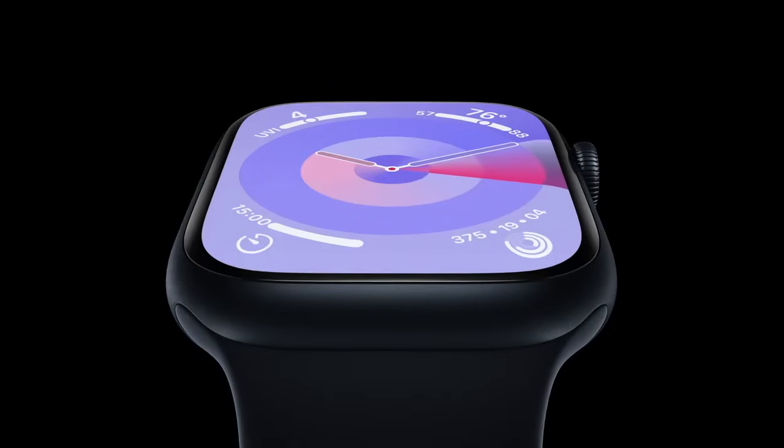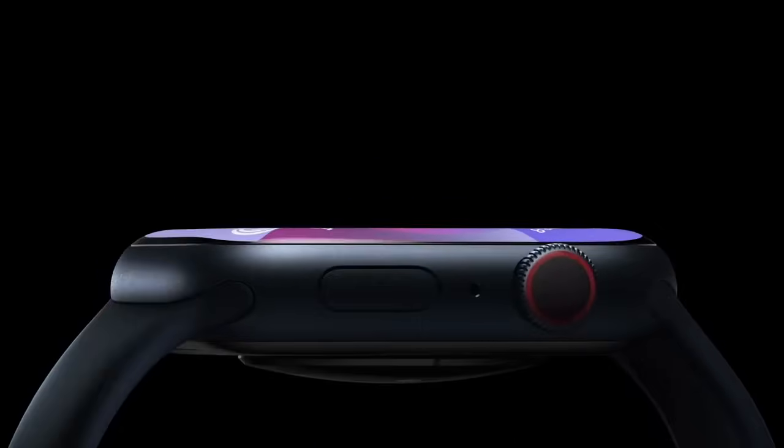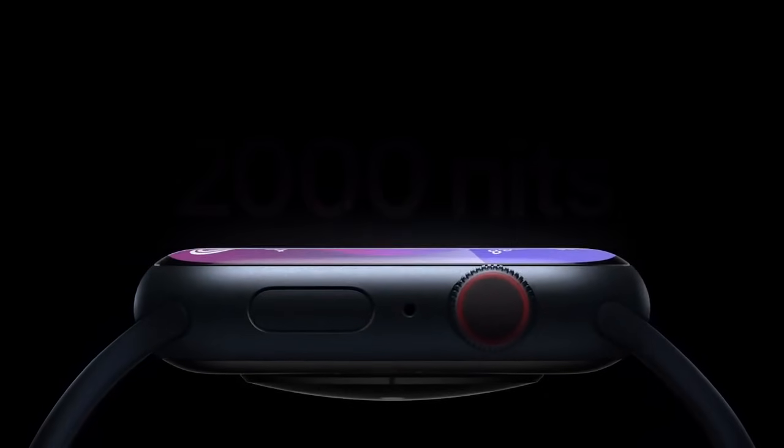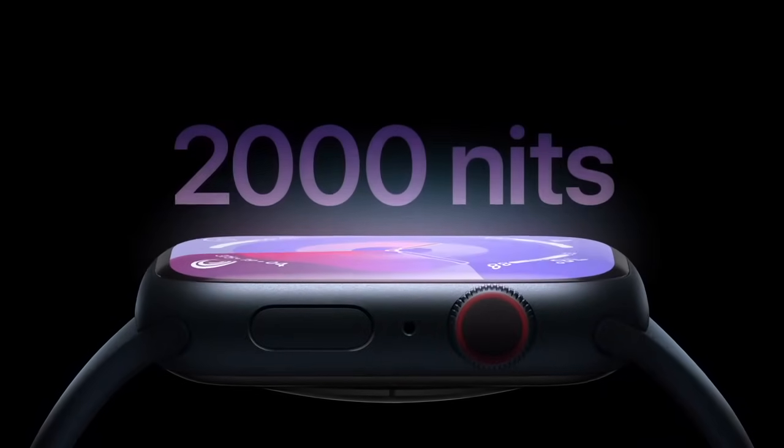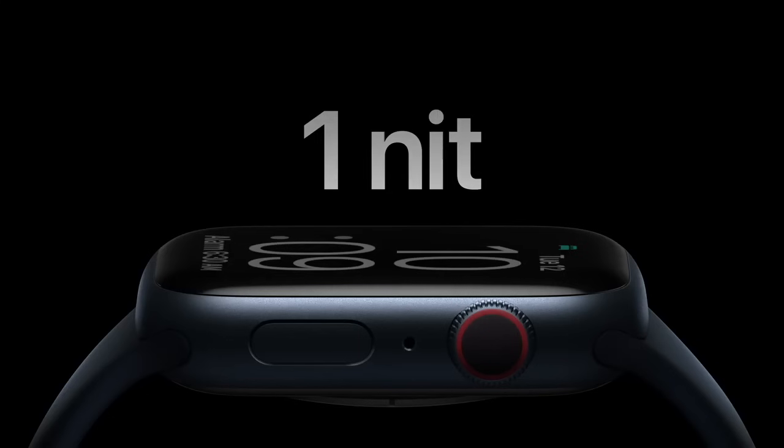Series 9 features a big edge-to-edge, always-on retina display that's even easier to read outdoors because it now goes up to 2,000 nits, double the brightness of Series 8. The display is also better in very dark situations, like a movie theater or early morning wake-up, because it now goes down to just one nit.